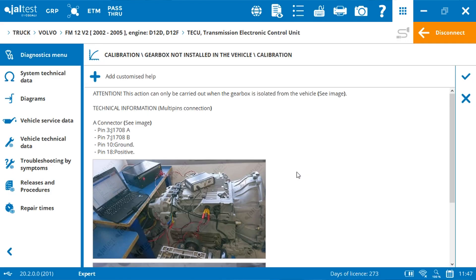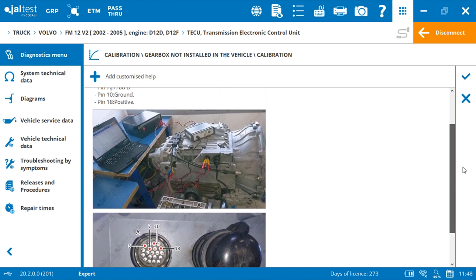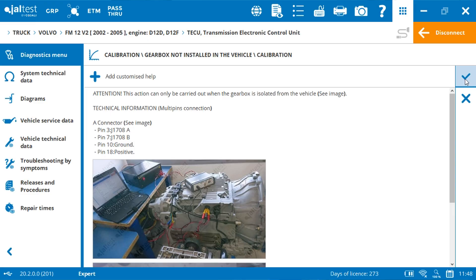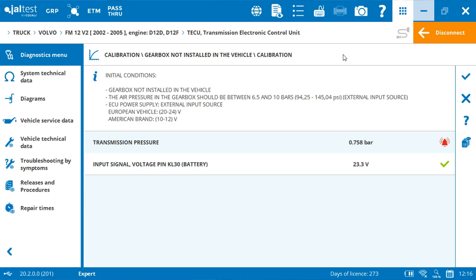The first page will give you a reminder about the operation and also some information related to the pin out of the diagnosis connector. Click accept to continue. Then we pass to the page with the initial conditions to start the calibration.